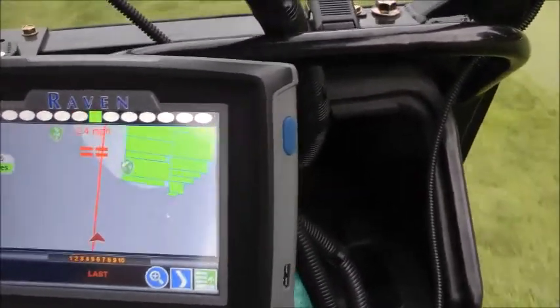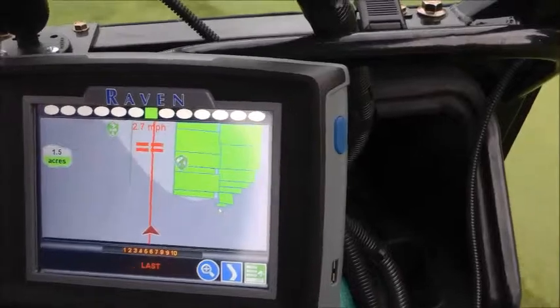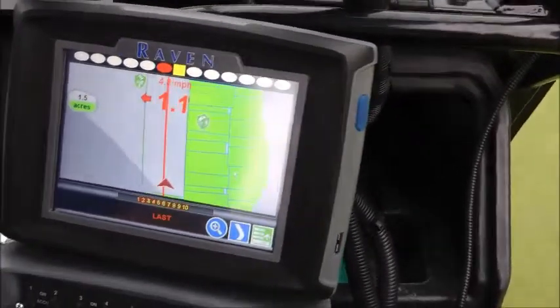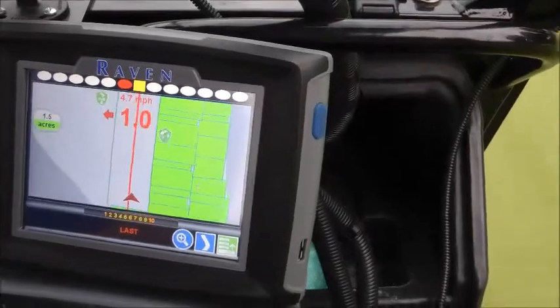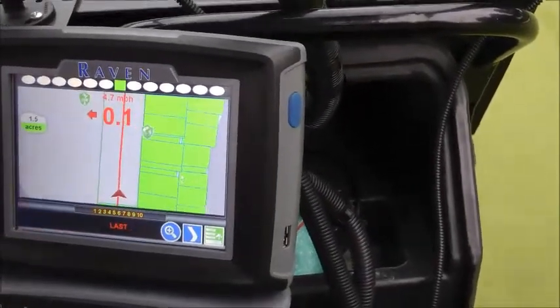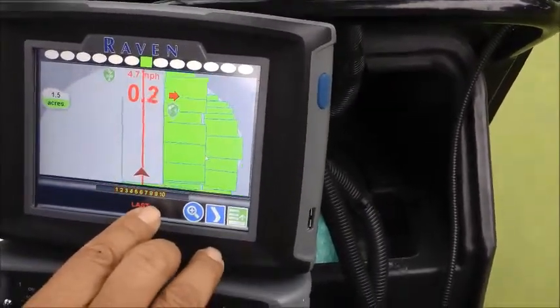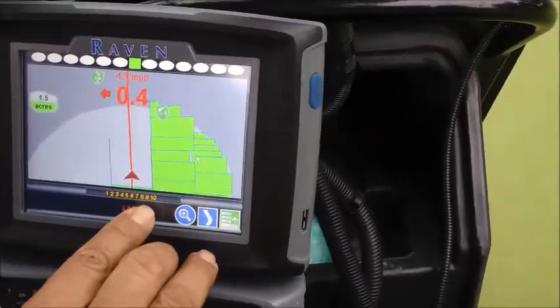You can see my speed indicator there. Now it'll start telling me that I need to move over — 1.2 feet, 1 foot. The nozzles, you can see the nozzles coming off. Now I have to move over a little bit. You can see the nozzles coming on and off as they overlap.